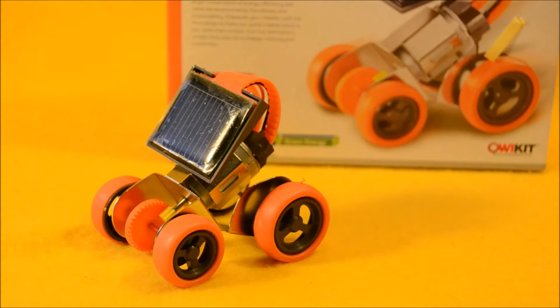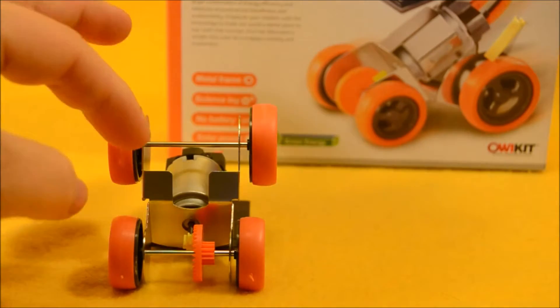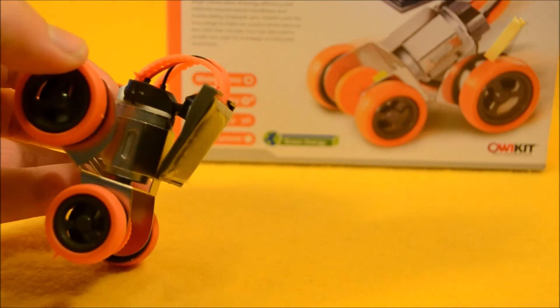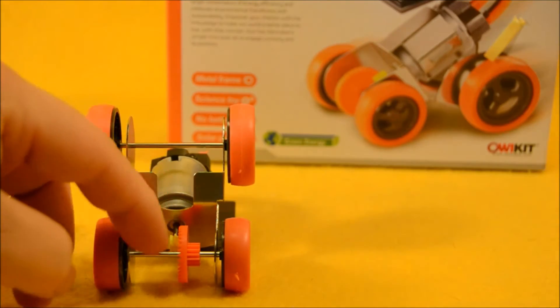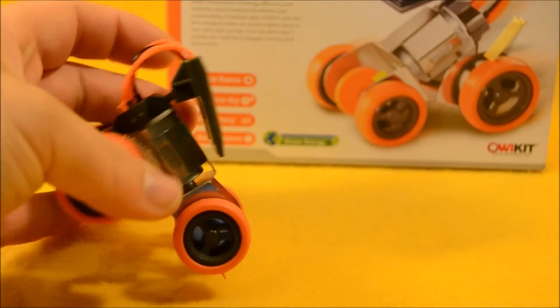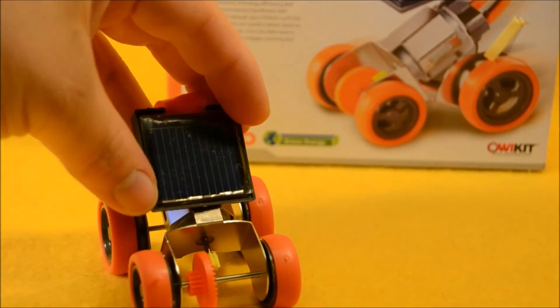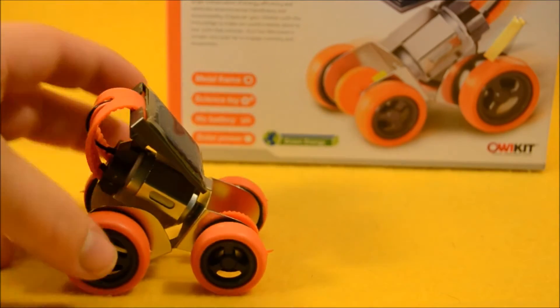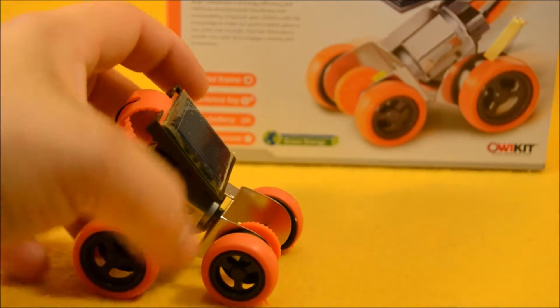We have the Rookie Solar Racer out of the package and all put together. It's a pretty simple build. You can see there's sort of like a metal frame here that the motor and the solar panel attach to. The axles go through and the wheels get put on, and then you just have to make sure that the gears line up underneath there so the mechanism can work. It's pretty solid — it doesn't feel flimsy, which is great, because sometimes these kind of toys aren't real rugged, but this has got a lot of metal to it.